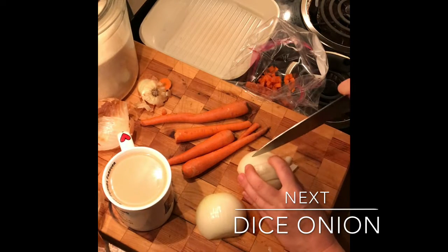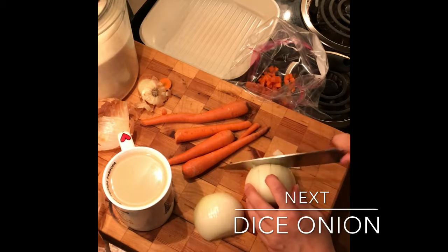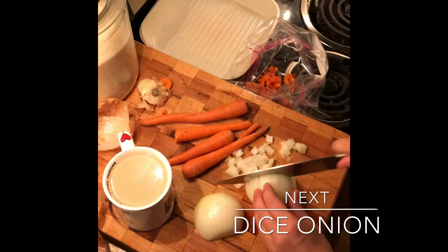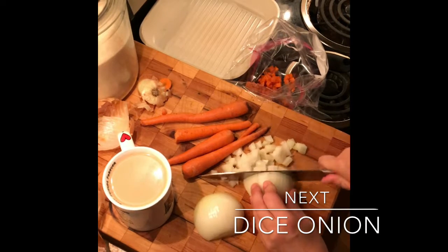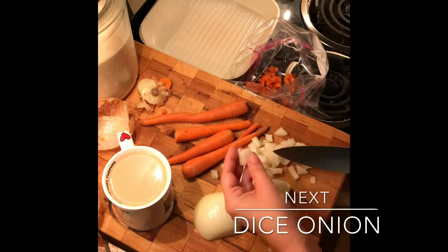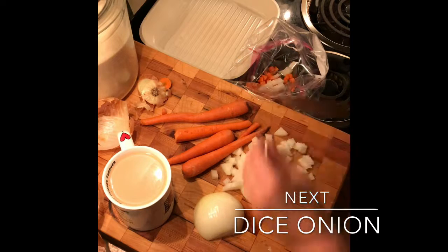If you're wondering why I'm whispering, it's because I have four children still asleep. And this is going to go that way with the knife, and this way — and we get these gorgeous little diced onions that are the perfect size. I'm going to throw everything into our bag.